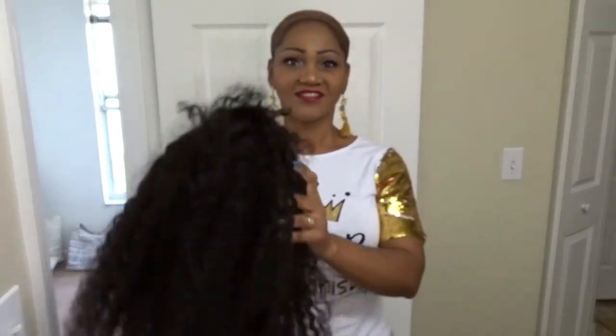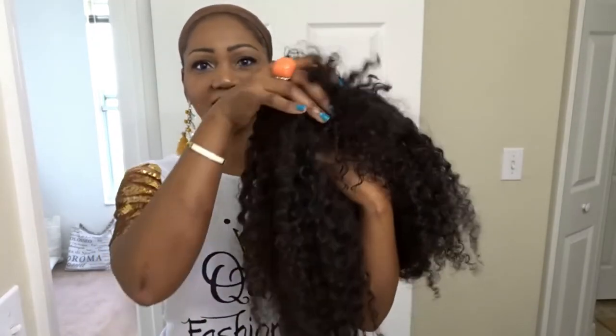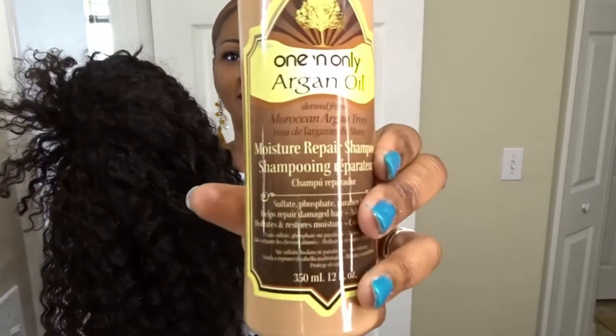Hello guys, welcome back. If you're new to this channel, please go ahead and subscribe. I just washed this hair — it looks bigger and softer. I like the fact that it's really soft and the ends are really, really soft. I went with the shampoo actually, and the conditioner.